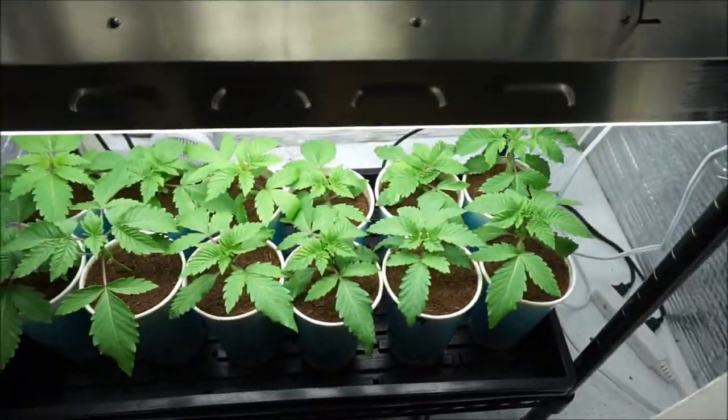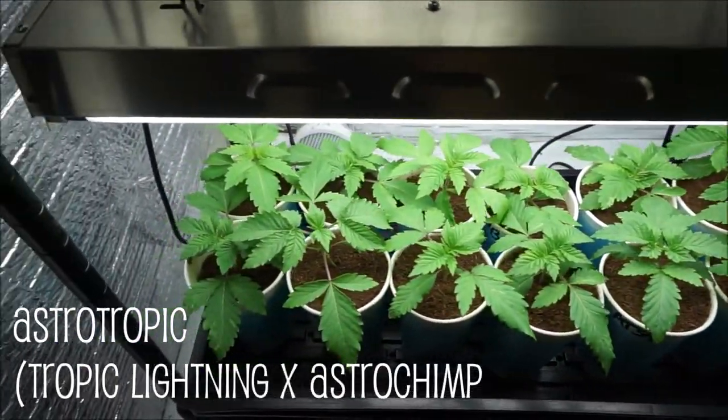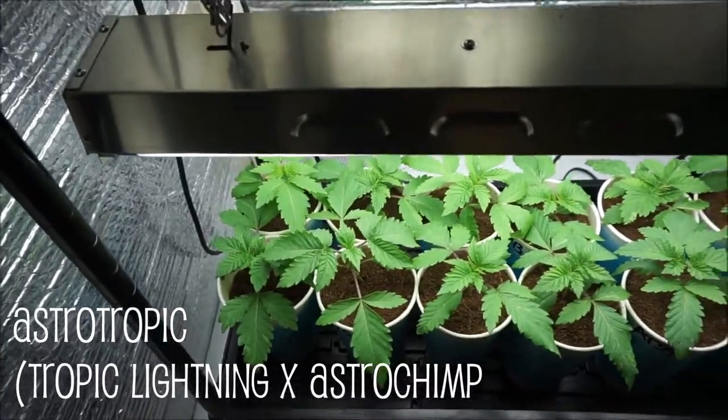Down here, the Astro Tropic. Kicking along, doing well underneath the T5s.